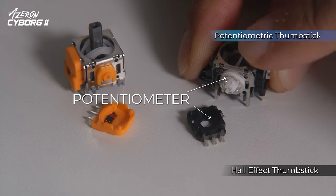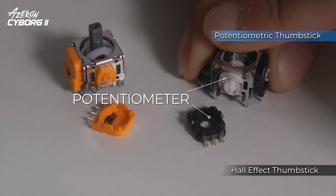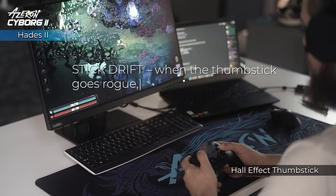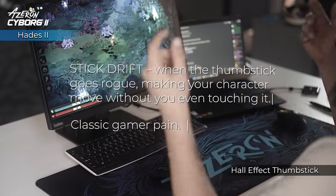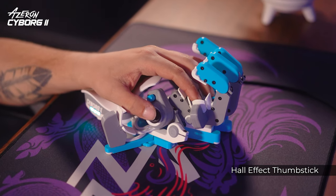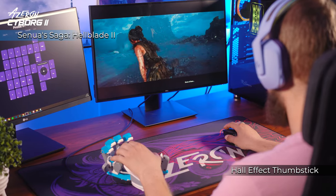Standard joysticks with potentiometers can wear out and cause unwanted game movements, known as stick drift — when the thumbstick goes rogue, making your character move without you even touching it. Classic gamer pain. With the Hall Effect Thumbstick, the Cyborg 2 eliminates stick drift, providing flawless precision and control.